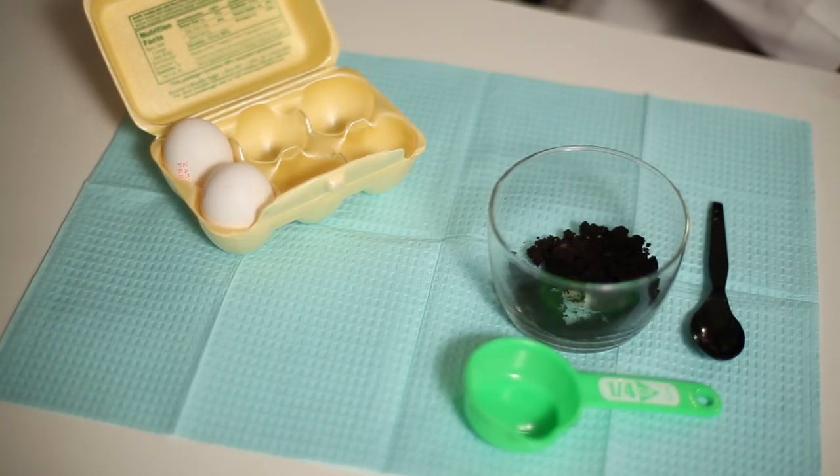Egg white and coffee grounds. Egg white is a protein part of the egg and it can actually help with tightening the skin and brightening the skin. Coffee grounds help with increasing the circulation of your skin as well as taking out any extra fluid — like if you wake up with a really puffy face. The two of these together can really revitalize your skin and brighten it and make it look nice and firm and glowing for the entire day.